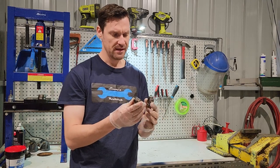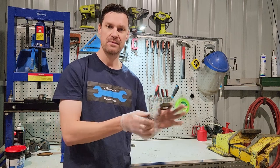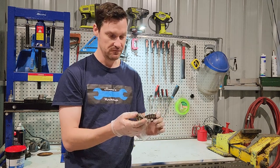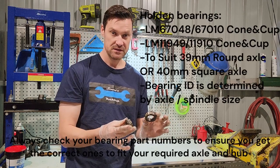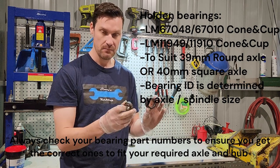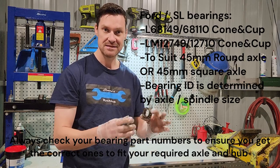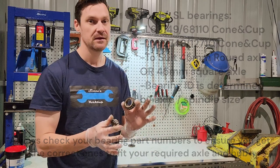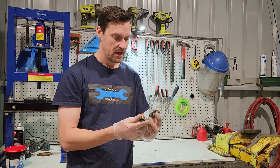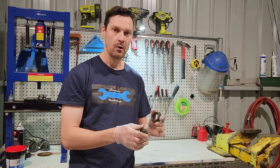We've got both bearings out of the hub. These are the LM part-numbered bearings, which are the Holden bearings. This is the best way to determine which bearings you're going to buy - always double-check the part numbers, they're written on the insides of the races. The biggest difference is the Holden or LM bearings have a smaller internal diameter on both cones, as opposed to the Ford or slimline bearings which have a bigger internal diameter. I actually have a Ford hub but I've got the Holden bearings to fit the Holden axle shaft we measured earlier.